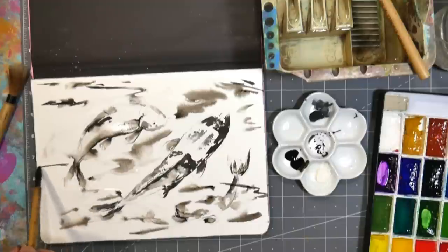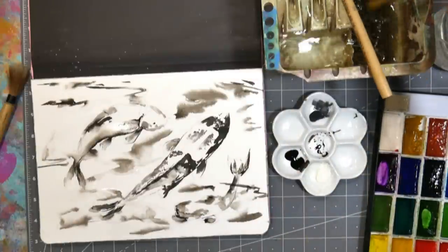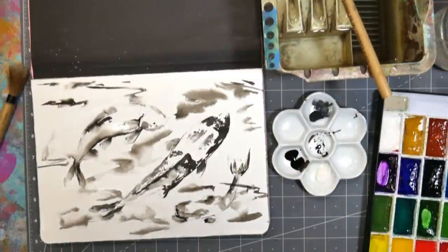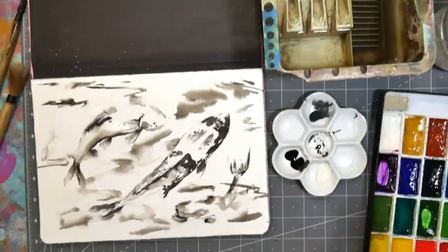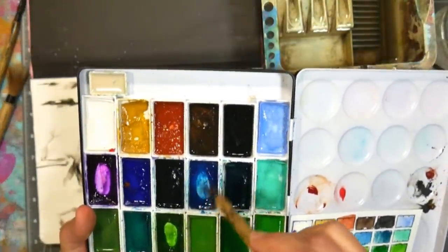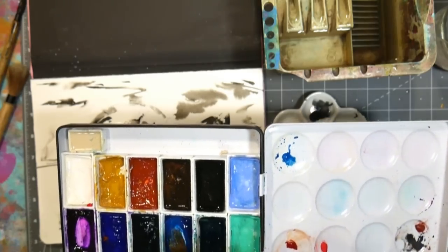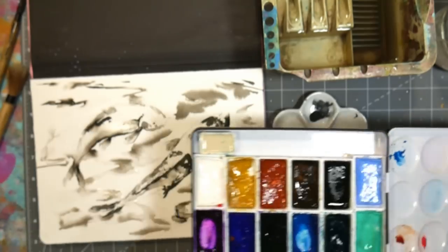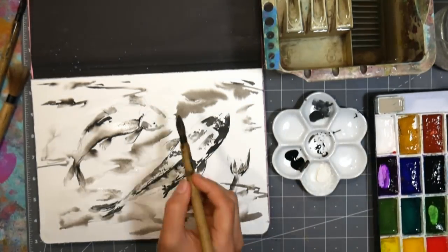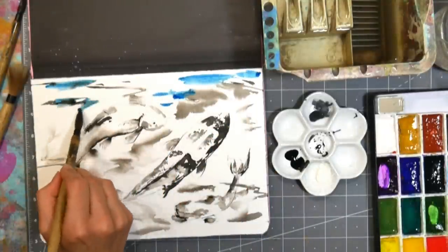I'm trying not to be too loud because the puppy's upstairs napping. So that does kind of blend the fish into the environment, but it might be doing that a little too much. So right before that even dries I'm gonna go in with some turquoise, using this bigger brush, just grabbing it right off my palette. I like that color — look at most of the bottom of the pans.